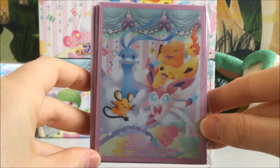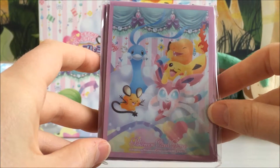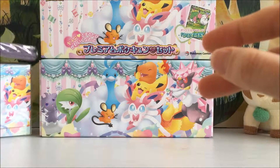We also get these beautiful sleeves, which I love — I think they're just amazing. I love Japanese card sleeves. I would prefer to keep my cards in these than any other sleeves. I think they're amazing and I love the artwork on them.